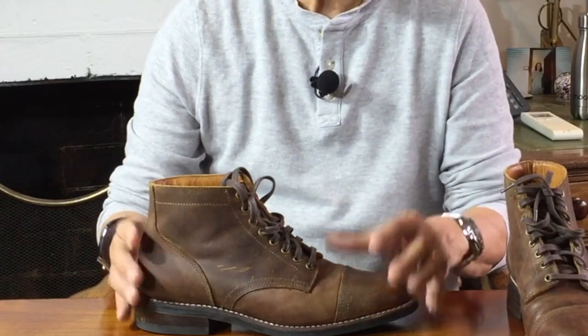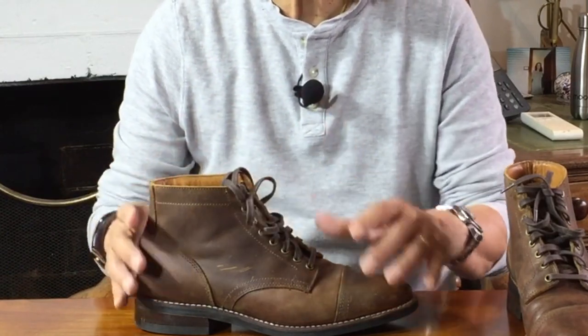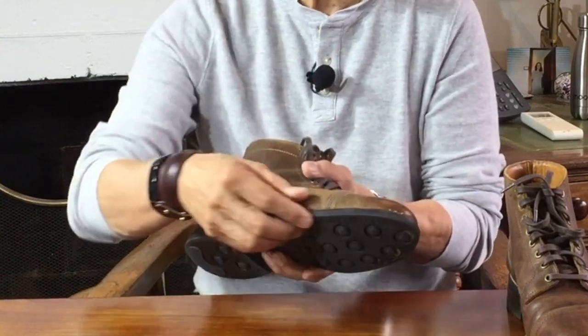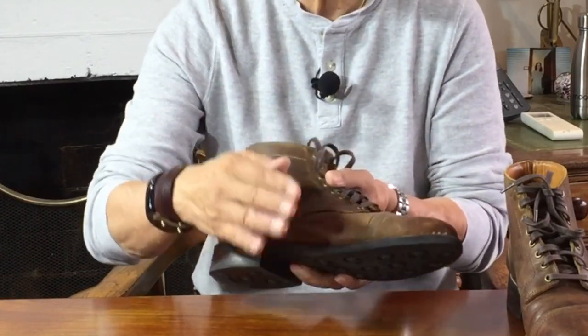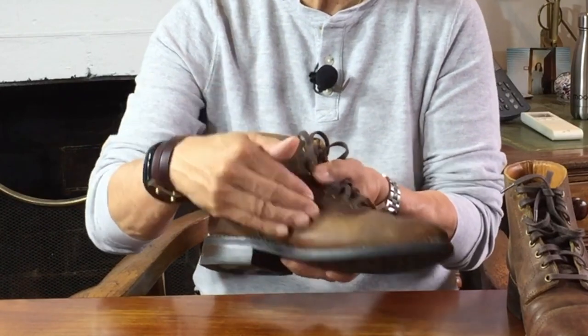Goodyear welted boots are also soleable and recraftable. A cobbler can stitch through the stitches holding the outsole on, peel the glued outsole off and replace it without damaging the welt or the insole or even touching the uppers.